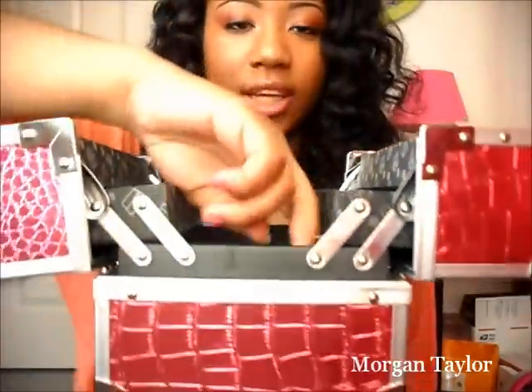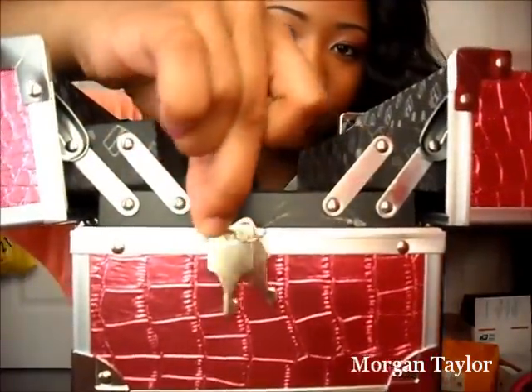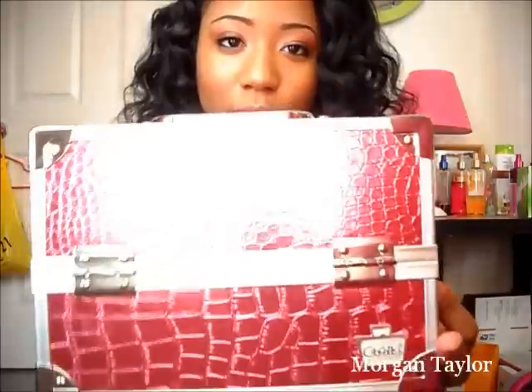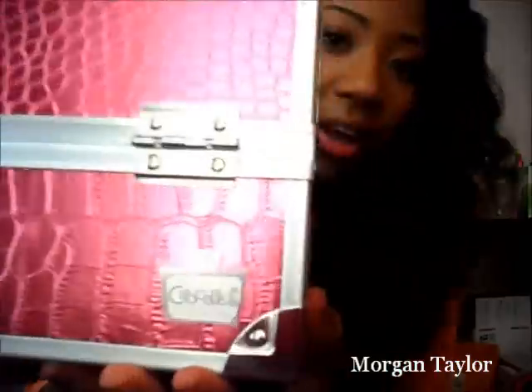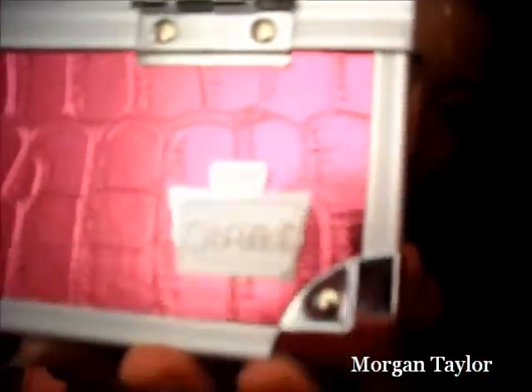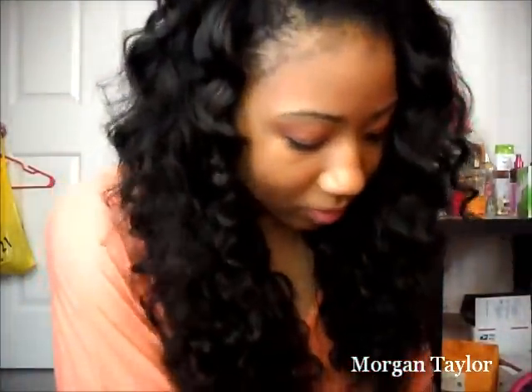It comes with two keys and they look like this — I think they're so cute. I absolutely love it and it's pink, which you know I love. I got this from Target and it was only twenty dollars. It's a Caboodles brand — very sturdy, and you can shake it and nothing moves.